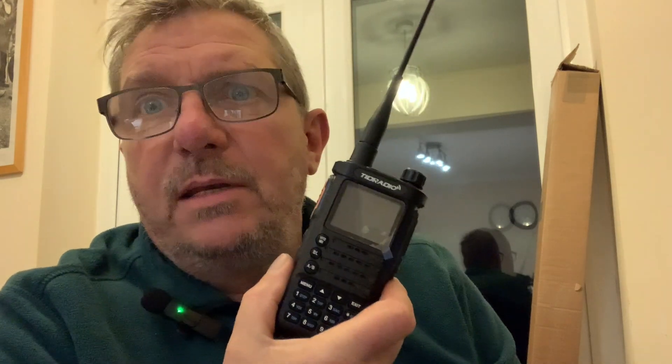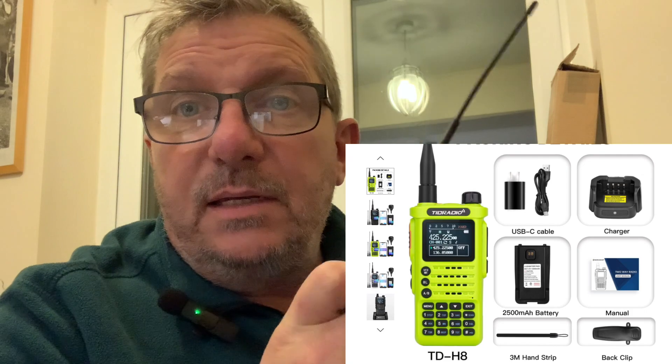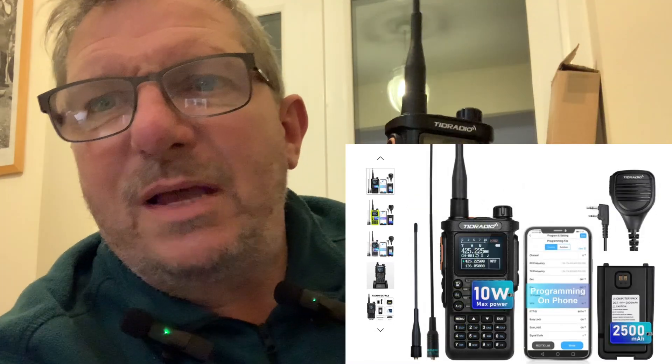Hello, my name's Mike M0MSN and I've been sent a radio to look at. It is the TID Radio H8, I believe, sent just for Christmas to have a look at. We'll throw it on the TinySA and see what it's like, how much power it puts out, and see if we can program it. Right, off we go.